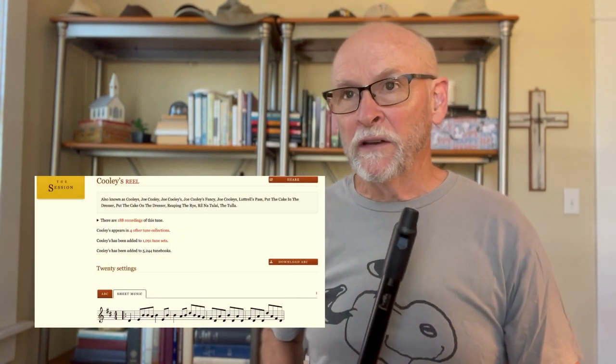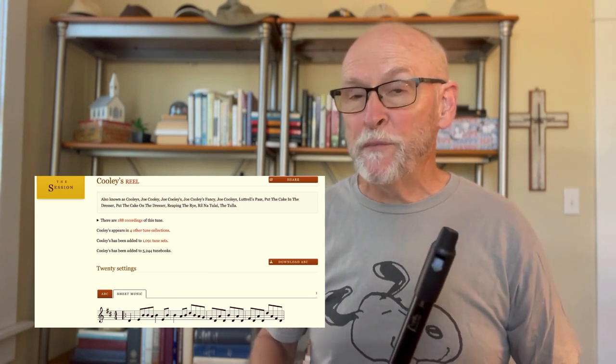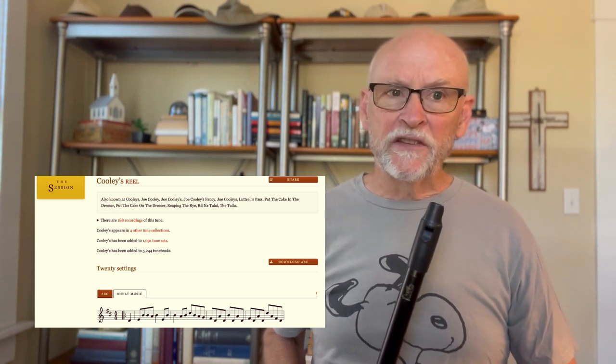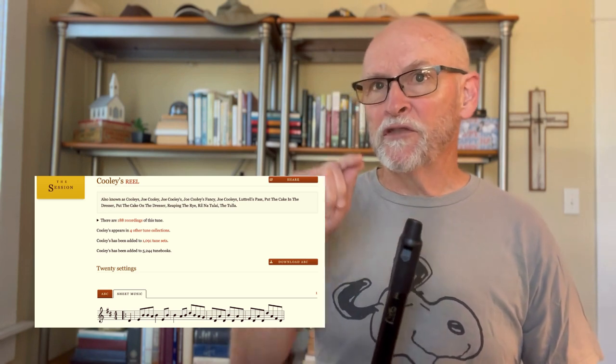When you access the tune, you're going to see multiple versions on the site — these have been posted by people, and you can play through different versions as you go, which is very helpful. But what I really like, in addition to the multiple versions, is there is a little button that says 'play audio,' and when you select that, you can select the speed at which it plays.